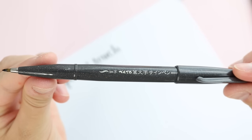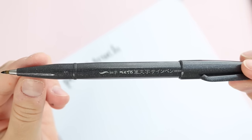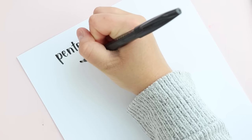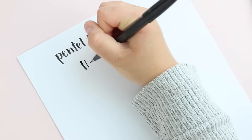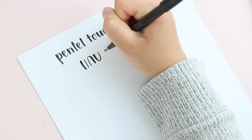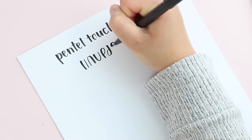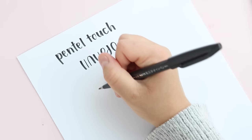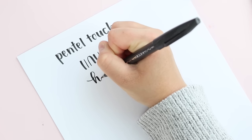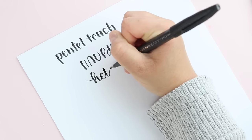The first small brush pen is the Pentel Touch. I think it's a great option for beginners because it's pretty easy to find, it lasts a really long time, and it comes in a variety of colors. It's a favorite for a lot of people, and one big reason is that it does not seem to fray very easily. Fraying can be a frustrating thing with brush pens, but this small Pentel Touch brush tip seems to hold up really well. I don't think I've ever had one dry out except if I left the cap off.